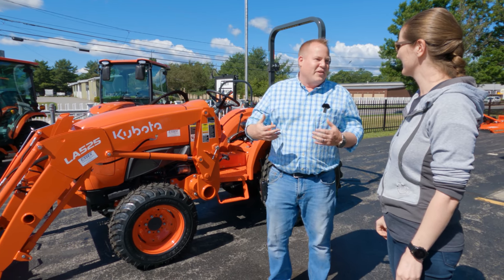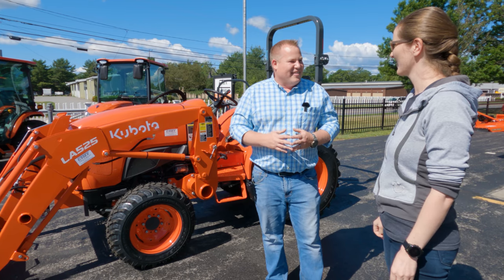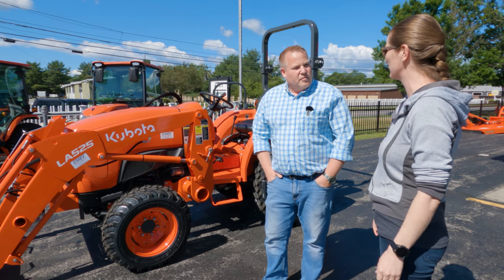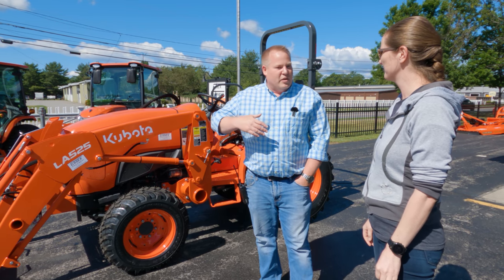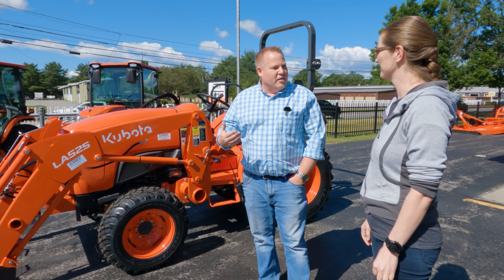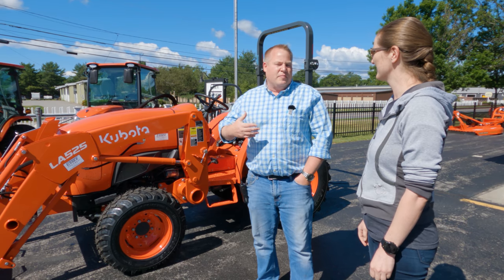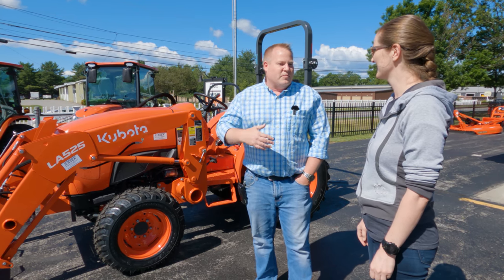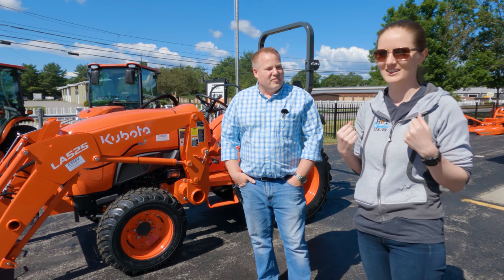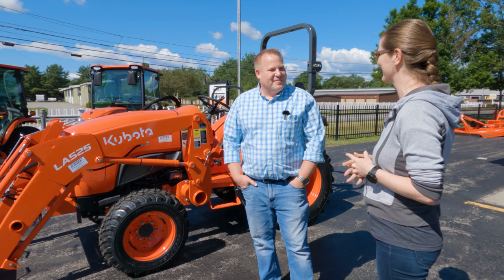That way when you go home with it you know what you're doing, as best we can. We are paying full price for the tractor and this is what you do with every customer — every customer that comes in, we go through the whole tractor with them. It's more or less for safety, because these things are unbelievable tools but they can be dangerous if you're using them improperly. I've never driven a tractor before apart from the one time we tried it out here.